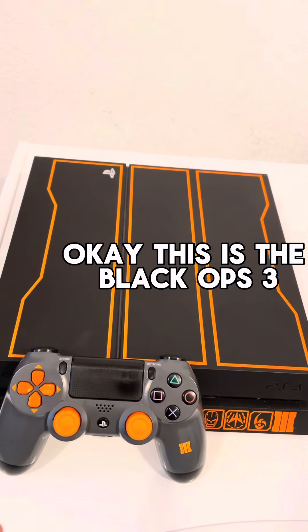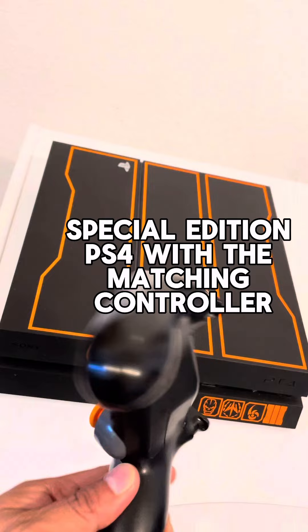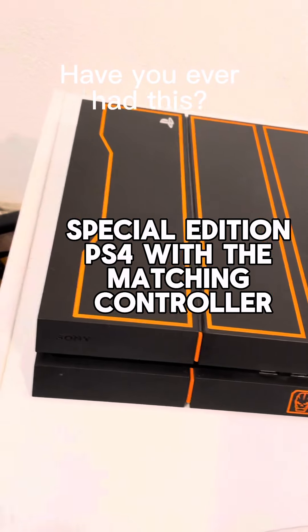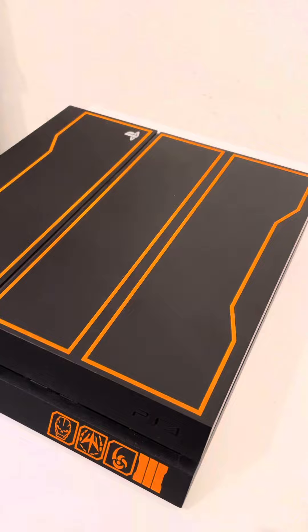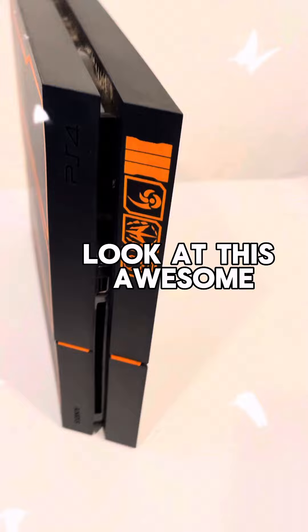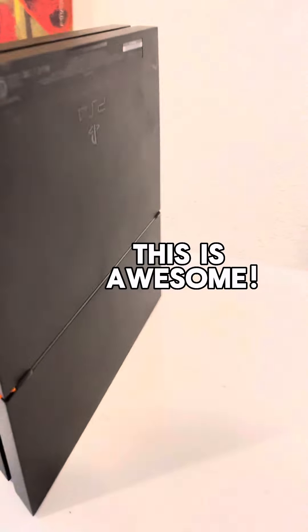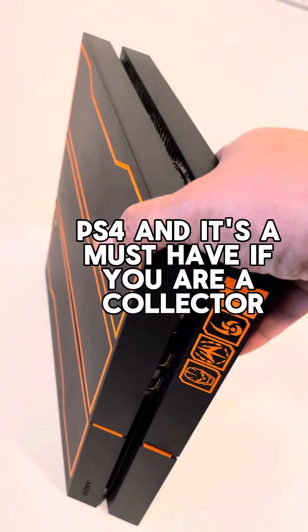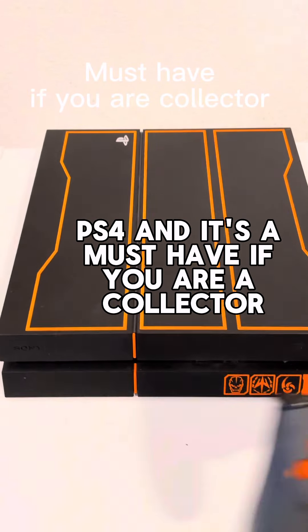This is the Black Ops 3 special edition PS4 with the matching controller. It's really nice — let me stand it up so you guys can see it. Look at this — it's awesome. This is a must-have if you are a collector.